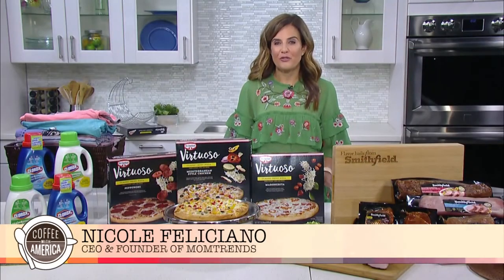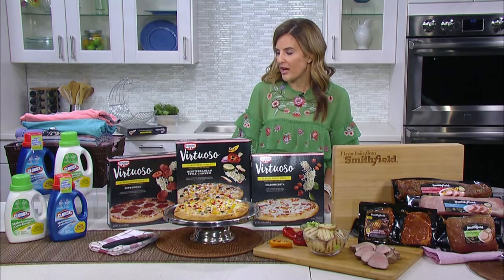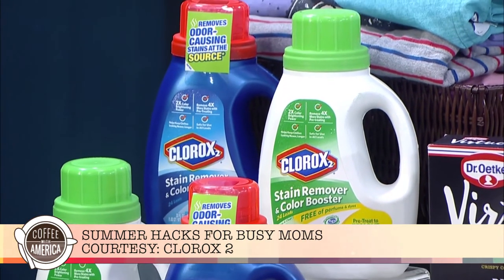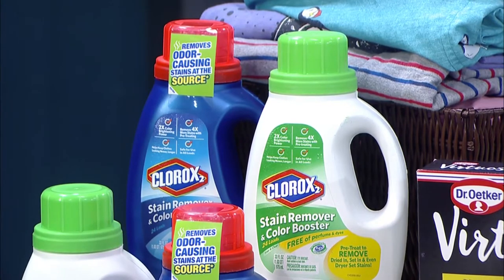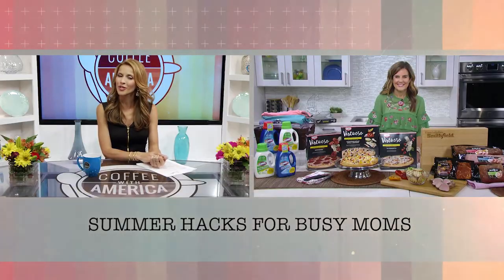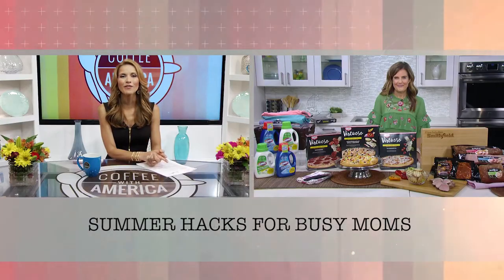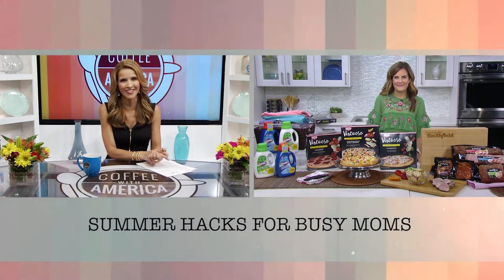And then finally, to get the clothes looking fresh for the back-to-school season, I love the Clorox 2 Stain Remover and Color Booster. You use it with the detergent you already own and what it's going to do is remove four times as many stains and brighten colors up to twice as much, making your laundry look like it's brand new at the end of the summer even after the kids have had all that fun at summer camp. You can head to momtrends.com for more information. CEO and founder of MomTrends, Nicole Feliciano, always great having you here on Coffee with America.